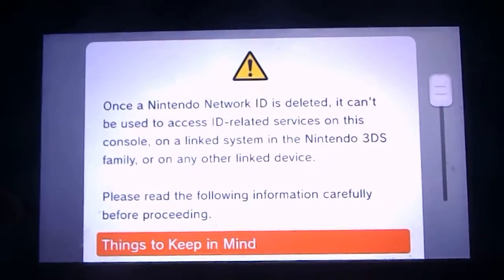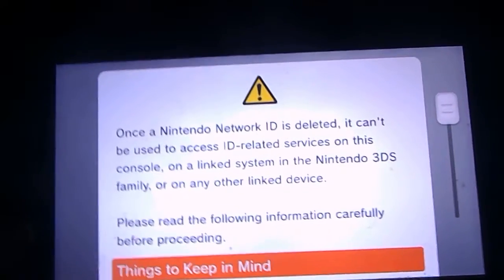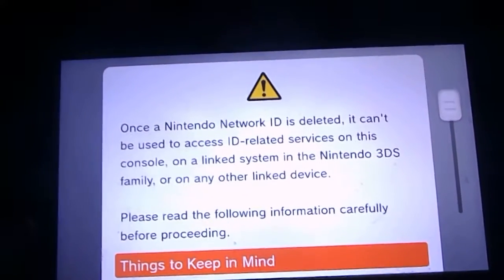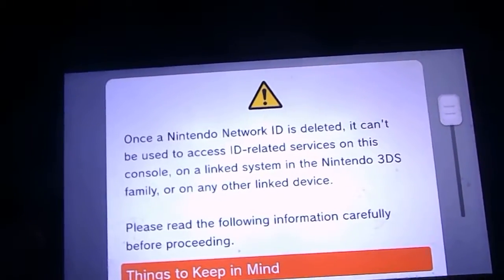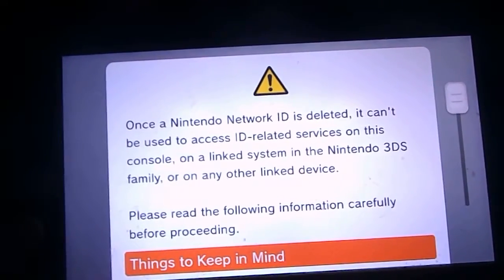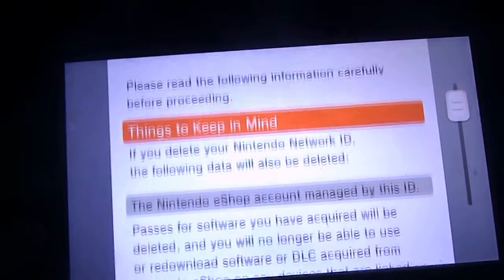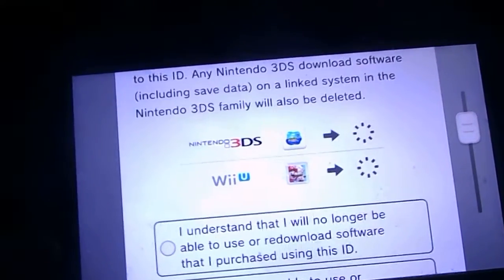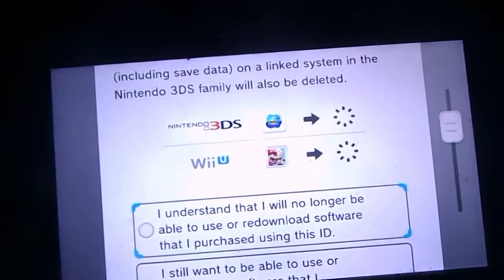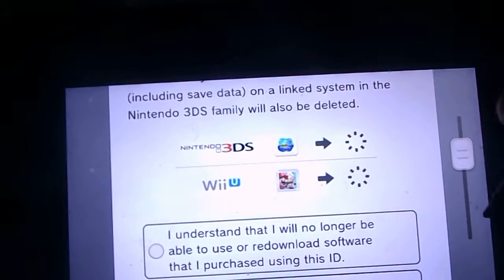This warning will pop up if you delete the ID. It says: once the Nintendo Network ID is deleted, it can't be used to access ID-related services on this console, on a linked system in the 3DS family, or on any other kind of linked device. And it says that any saved data will just be deleted and stuff, and any games that you have.